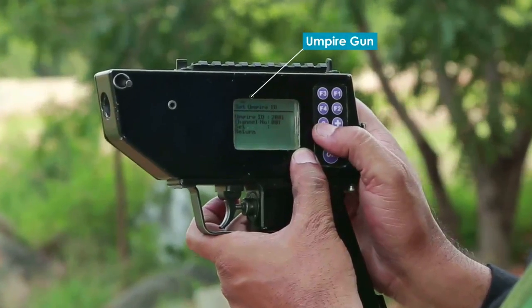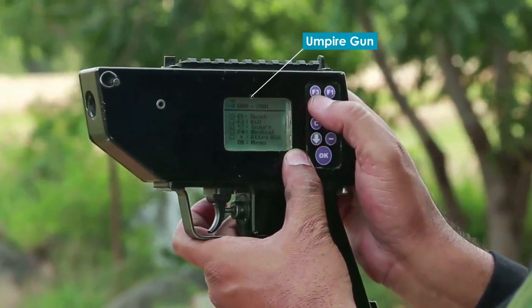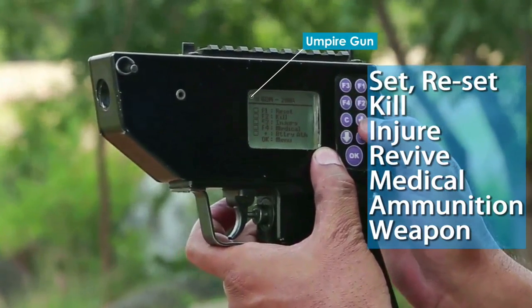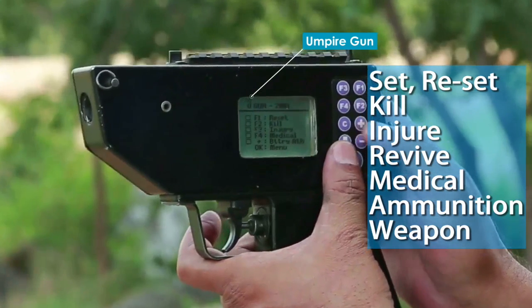The umpire gun is fitted with an open sight and performs various functions like set, reset, kill, injure, revive, medical, ammunition, and weapon.